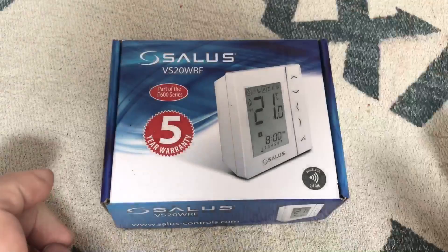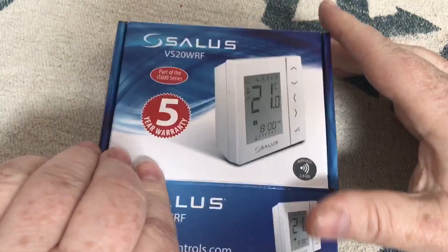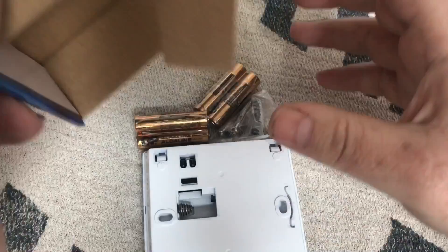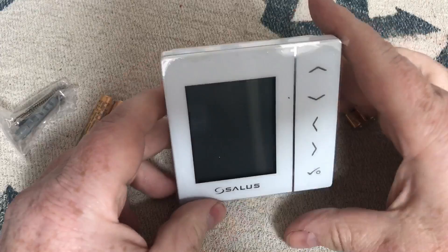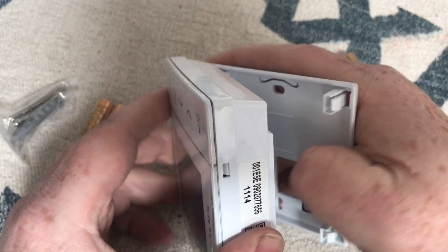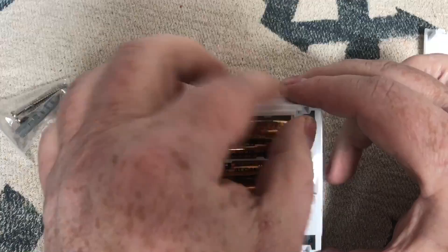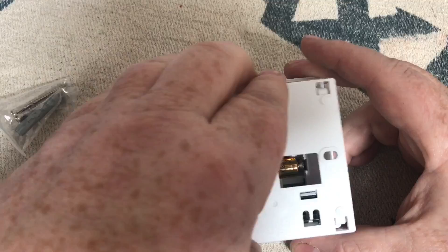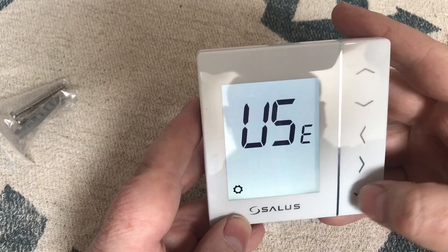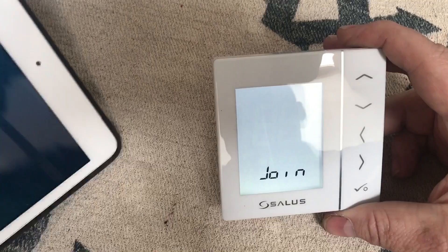Now we're going to open the thermostat and connect it to the TRV head. It comes with four batteries and a fixing kit so you can fix it to the wall. The thermostat looks quite nice. Taking the back off, you can see where the batteries go — four batteries in there. We'll clip it back on, then to pair it we click the button on the unit, it says 'Join', and then we pair it to the app which will connect it to the TRV on the radiator.